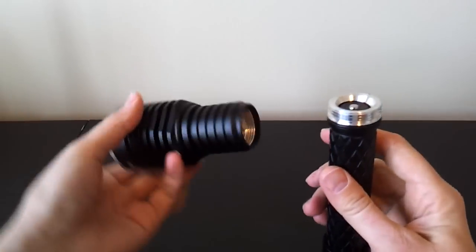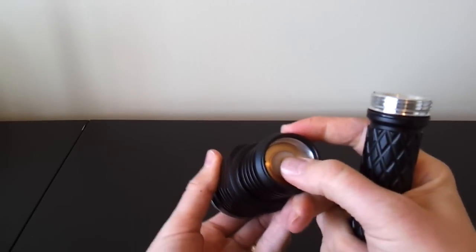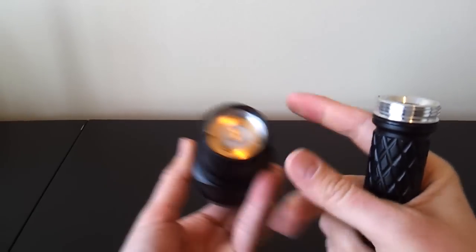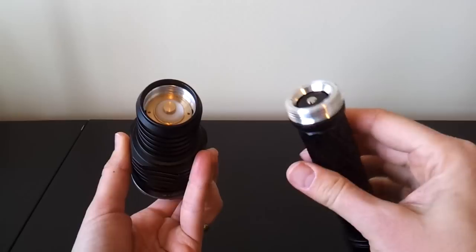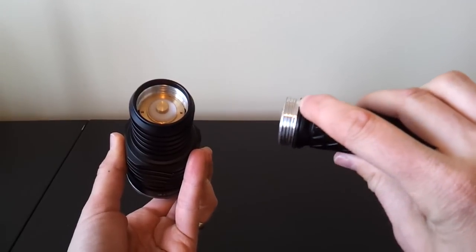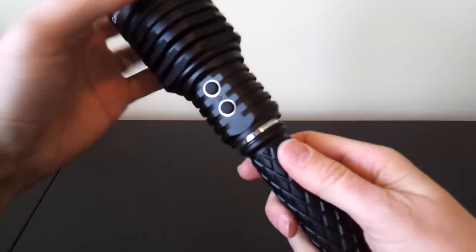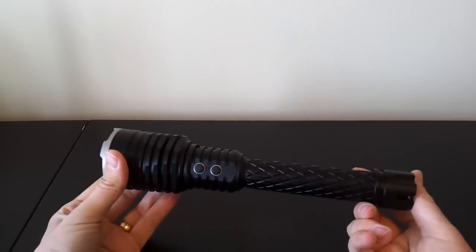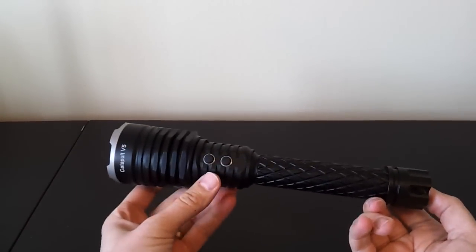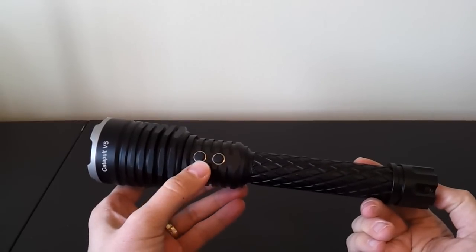In the head, you can see there's a very robust attachment point. The contact area is very solid, mounted under a spring — you can use flat-top cells quite comfortably. There are square-cut screw threads in the head, but again, also not anodized for lockout. Personally, I always like a physical lockout option. That being said, you can electronically lock out the light at the switch, which I'll go through in a moment.